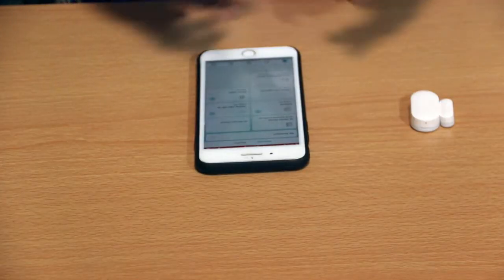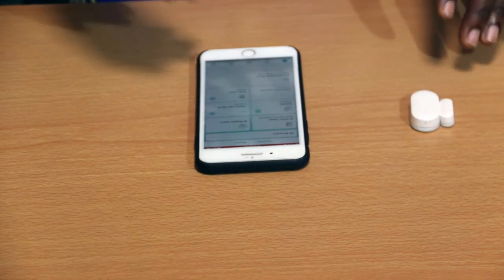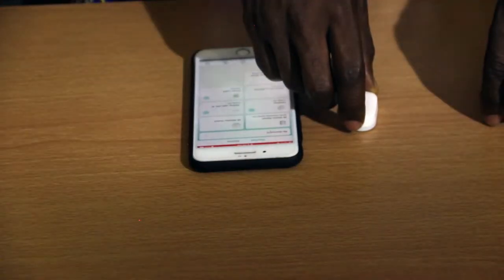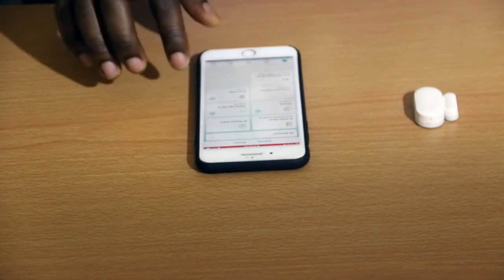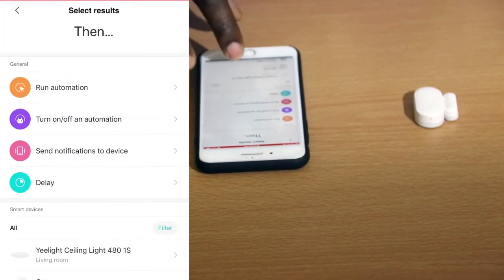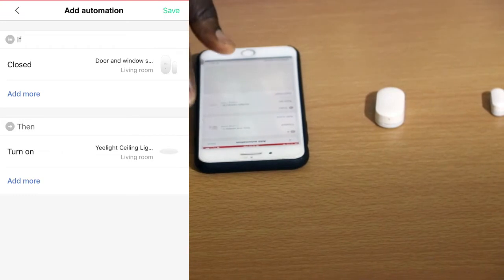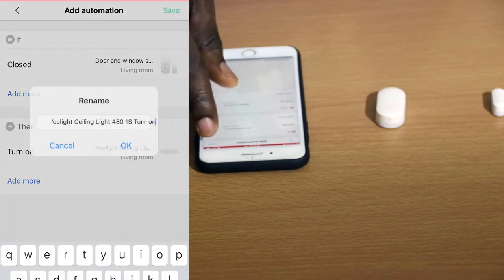Typically I use this for my lighting. I have an automation that when my door opens, my light bulb should go off. Let's see if this automation works — and yes, it works. I can set another automation: if the door closes, then turn on the light bulb. I'll save that.